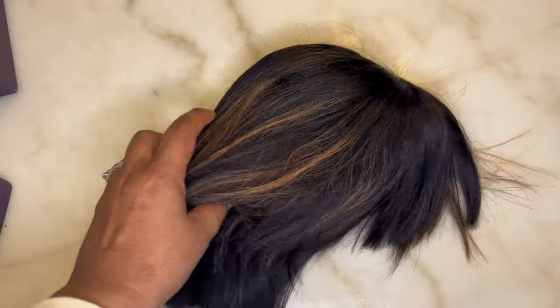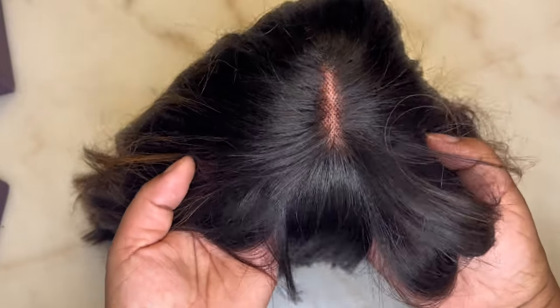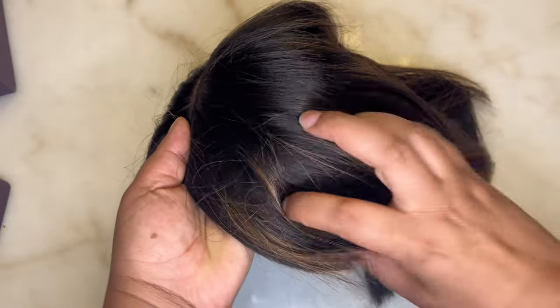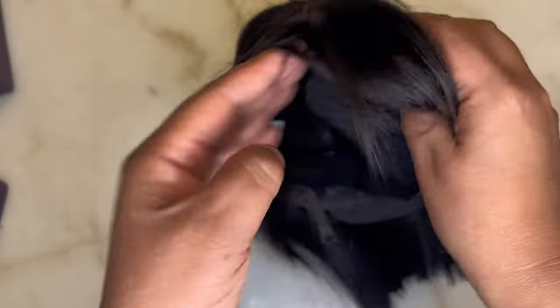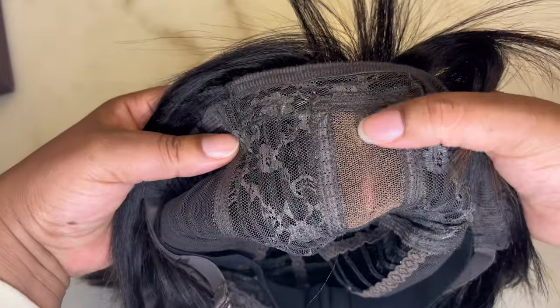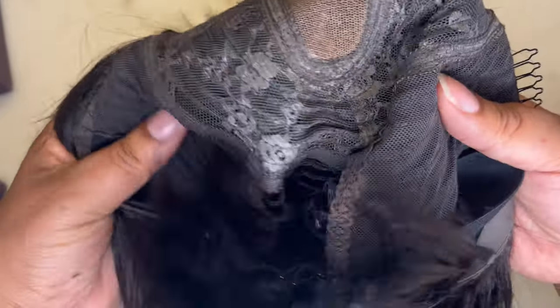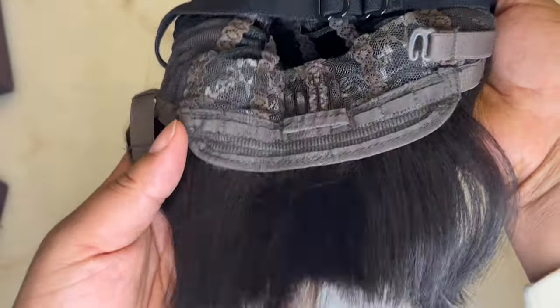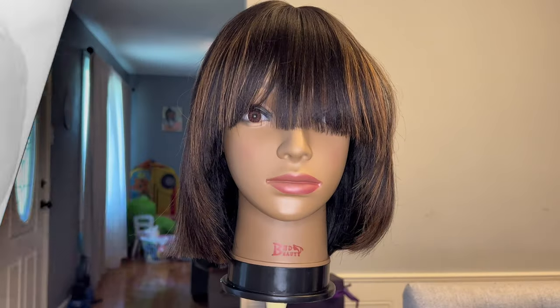This is a glueless, laceless unit. As you can see, there's just a little bit of lace right there in the middle to look more natural. This is a banged unit, it is a bob, it has two combs in the front, one in the back, also adjustable straps, an elastic band, and this little cutie is only 10 inches long. The color is phenomenal on this unit.